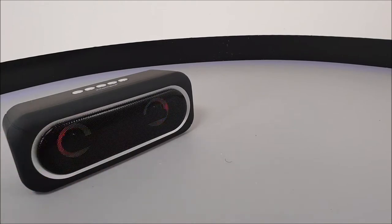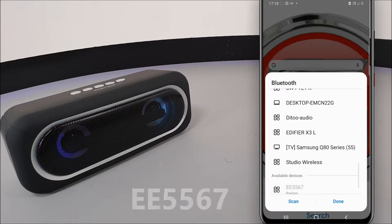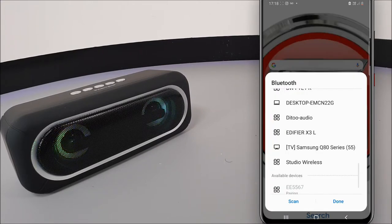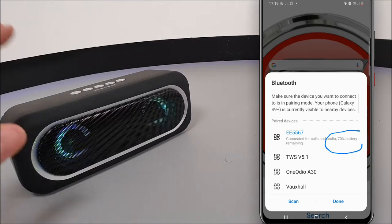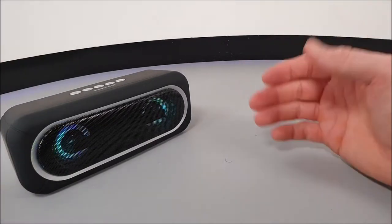When you switch it on, you can see the flashing dancing LED lights, which means it's gone into pairing mode. To connect this Bluetooth speaker to your mobile device, simply turn on Bluetooth on your device, search and select EE5567 from your Bluetooth device list. You should get a pairing notification pop-up — click OK — and within seconds you are now all connected, with a battery indication level showing up on your mobile phone too.